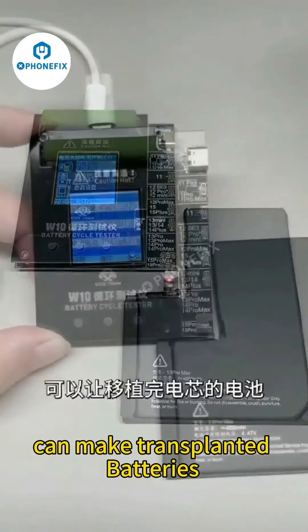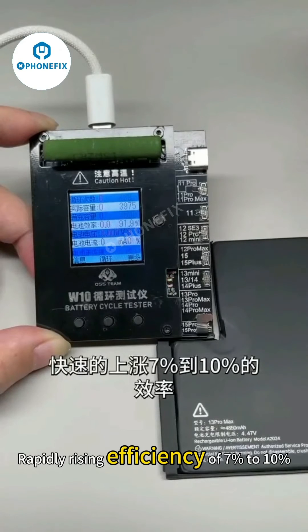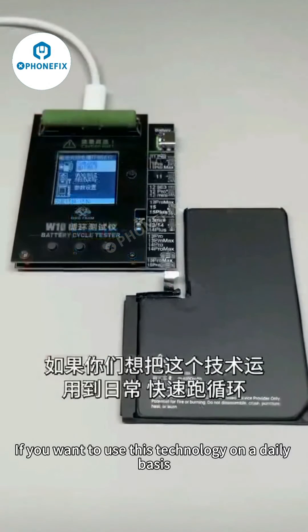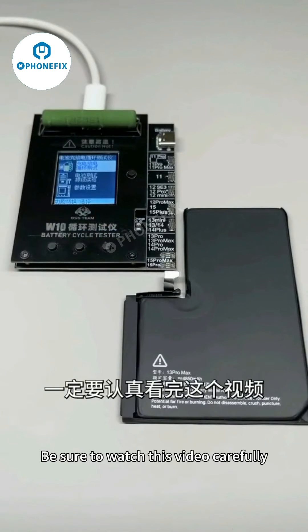What kind of tech is it? It can make transplanted batteries rapidly rise in efficiency by 7% to 10%. Today I would like to share with you — for iPhone 11 to 15 Pro Max — how to increase cycle count and improve efficiency. If you want to use this technology on a daily basis for a fast repair cycle, be sure to watch this video carefully.